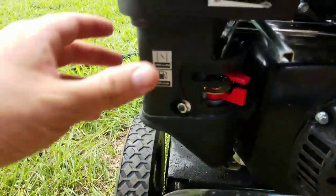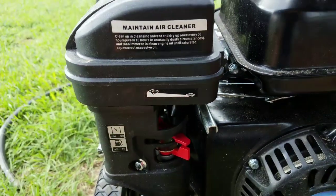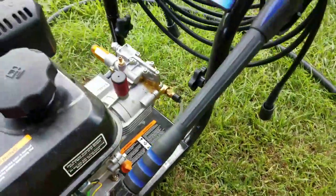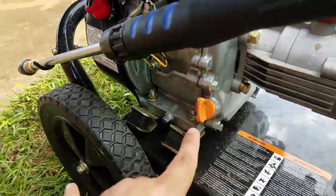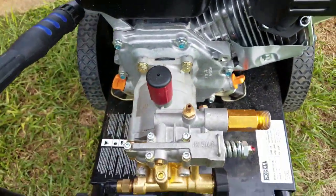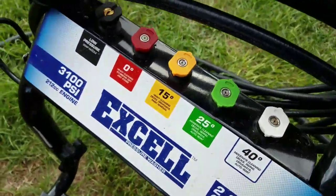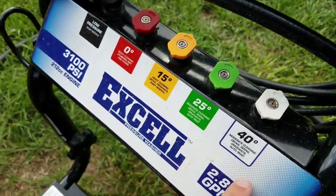You can see here, you've got the choke, fuel cutoff. You can adjust the idle on this, which I really like — adjust it lower or higher. Of course there's the rope and on/off switch. When you get it, they give you the oil canister and a dipstick to check the level. Right there is where you fill it up. It's got all the tips you need right here: soap, 0, 15, 25, and 40 degree.